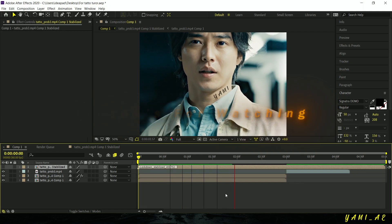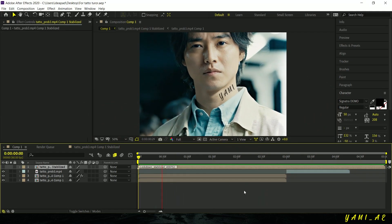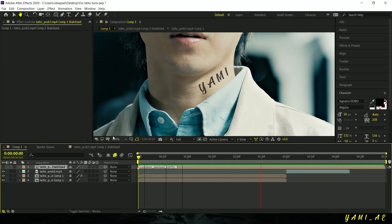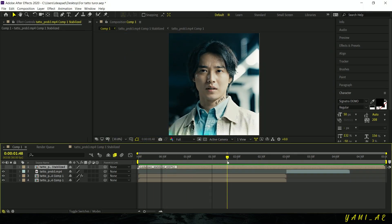Now you can place your own text right here. If you have any tutorial requests, let me know down in the comments. Take care. Bye.